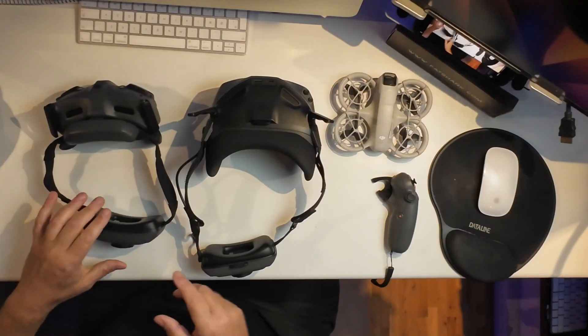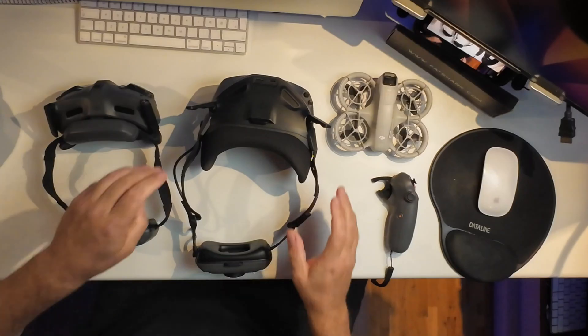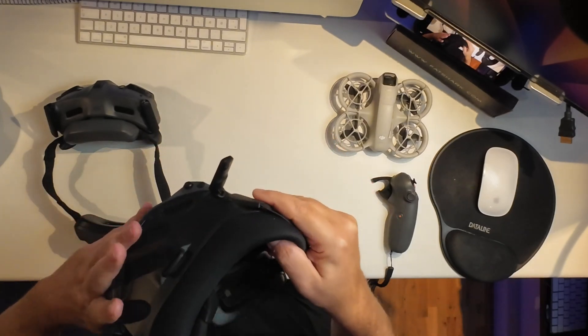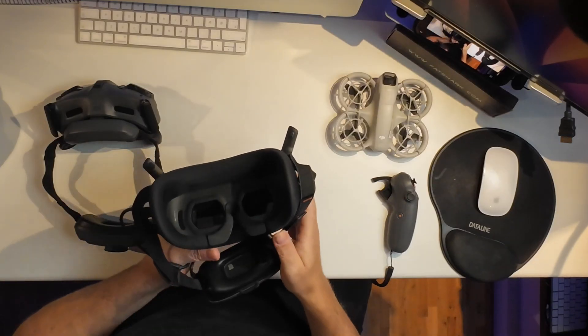If I put the Goggles 3 next to them, you can see there's quite a difference in the way those are built. These seem to work with mirrors - I guess the screen is somehow positioned here level-wise, and then the image is projected by using mirrors somehow onto your eyes.